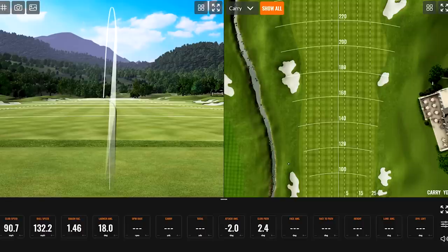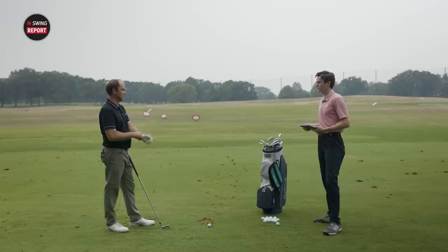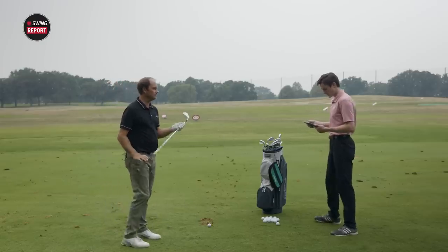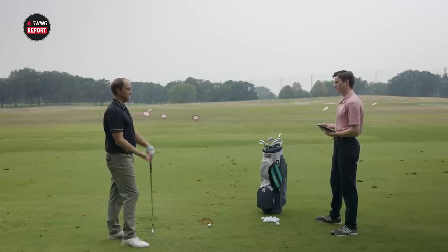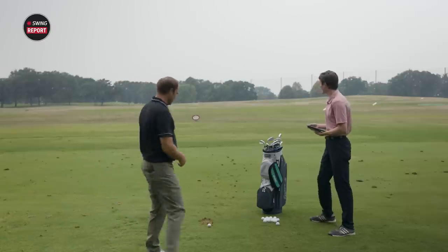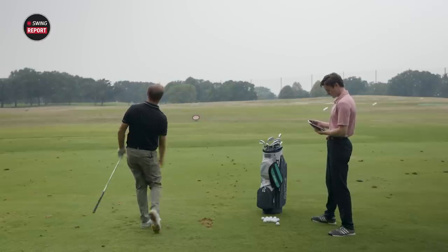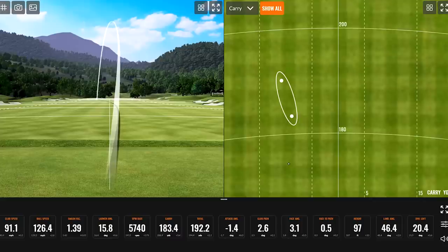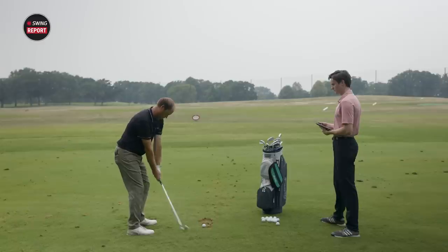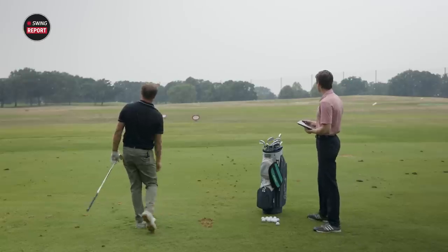The loft on this 7-iron is 30 and a half degrees, so it's going to go a little further than a normal 7-iron — it's about three and a half degrees stronger. Distance on that carry was 190, total 196.6. I'm usually around 178 to 180 carry, so there's that three and a half degrees of loft right there — about a club and a half stronger. The next shot got a little heavy — carry 183, so lost a few yards. Then a straight ball, a tiny little draw.